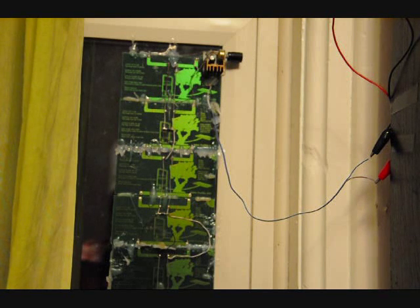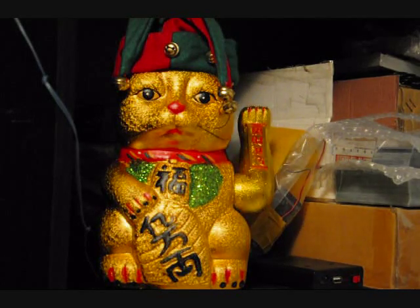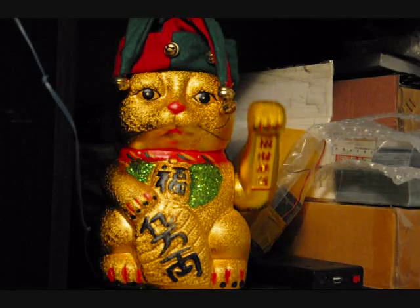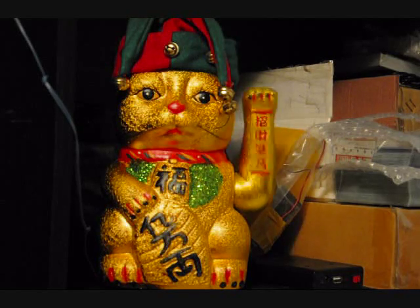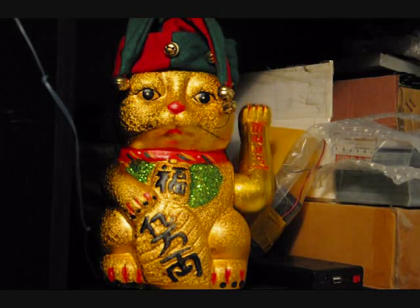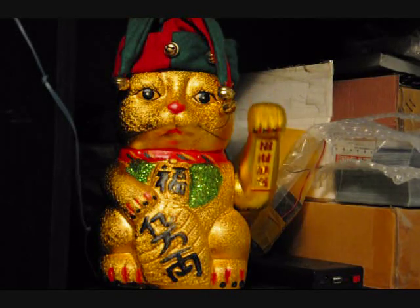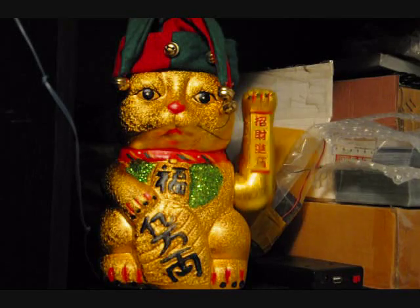And I used that power each day to power this. Merry Christmas everybody — this is my creepy Christmas cat, it's actually a Chinese luck cat. There's a little actuator inside that requires two AA batteries and it will wave at you. So the supercapacitors charge during the day, and then at night it keeps waving as the capacitors slowly discharge. This cat has been waving successfully for over a month now, non-stop, thanks to the solar energy and the stored power in the capacitors.